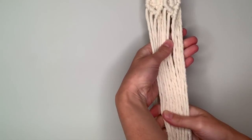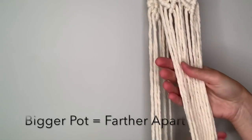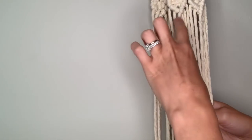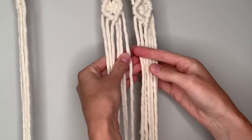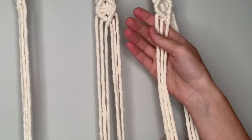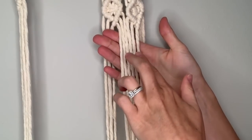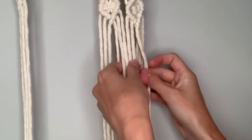If you have the pot you intend to use with this planter, you can hold it up to the strings to help gauge how far apart you want your connector knots to be. But if you don't have a pot, you can just leave about two and a half to three inches from the bottom of your design — then you can fit any pot you would like. To connect two arms, take three strings from the left of one arm and three strings from the right of the other, and make a little diamond pattern of square knots. For the first square knot you only need four strings — two from each arm.